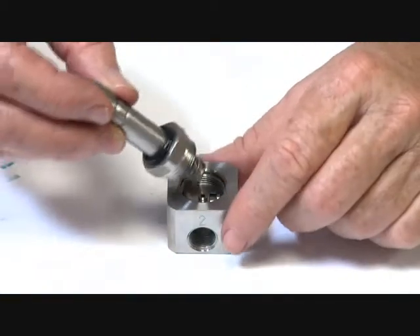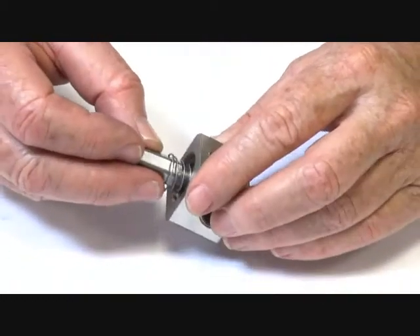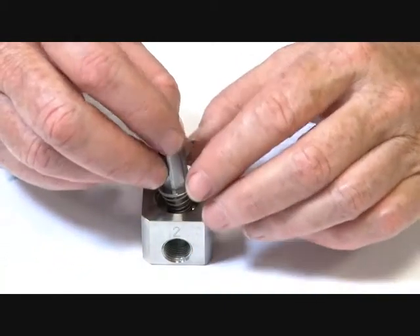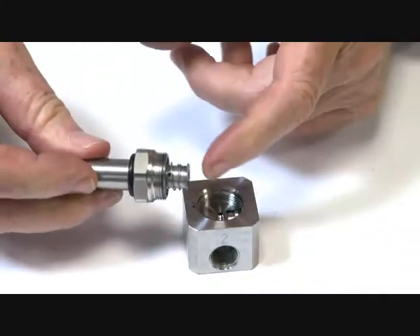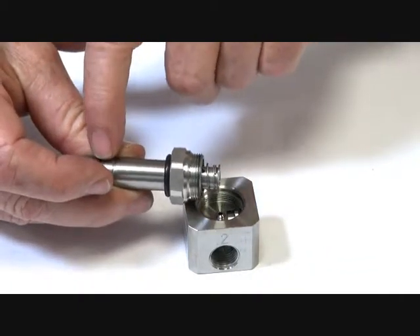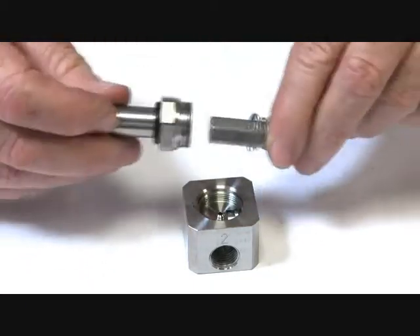The armature is normally sitting on top of that seat, blocking off the exhaust. When the valve is energized, the armature pulls up into the seat, blocking off the supply. The supply is up there with a little jet that gets locked off by that little rubber piece.